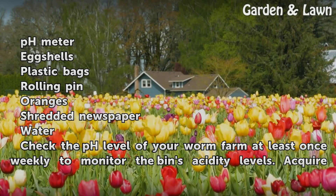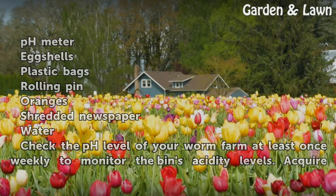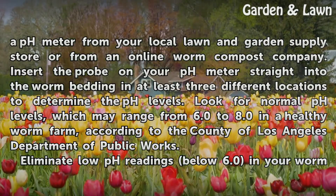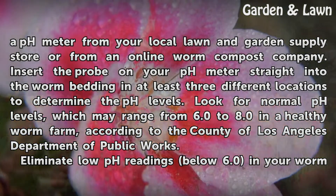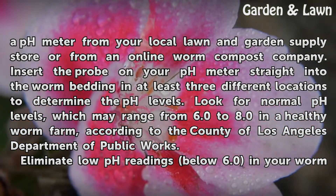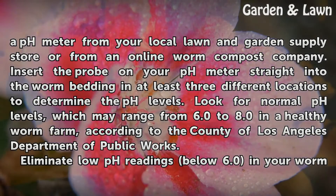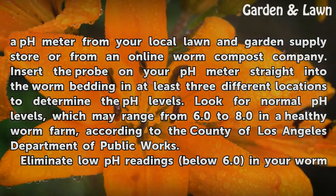Check the pH level of your worm farm at least once weekly to monitor the bin's acidity levels. Acquire a pH meter from your local lawn and garden supply store or from an online worm compost company. Insert the probe on your pH meter straight into the worm bedding in at least three different locations to determine the pH levels. Look for normal pH levels, which may range from 6.0 to 8.0 in a healthy worm farm, according to the County of Los Angeles Department of Public Works.